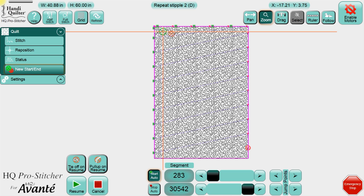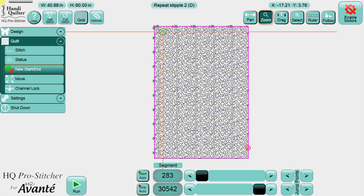On the screen there's an orange circle, which is the resume point where it stopped. But what you need is the green circle, which represents where your crosshair is — where your needle is on the fabric. So I'm going to cancel what's already going on so I can just press Run, and it will start right where I need it, leaving that green bullet at my beginning.